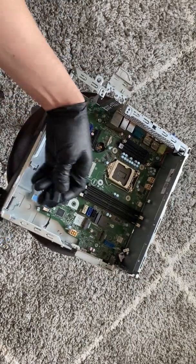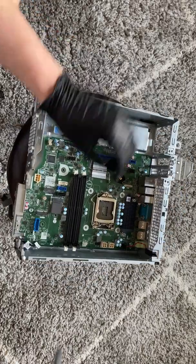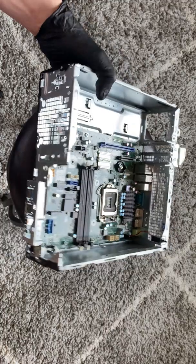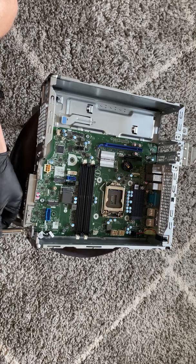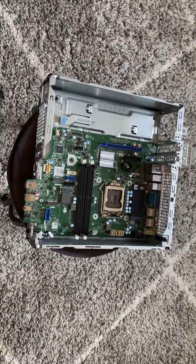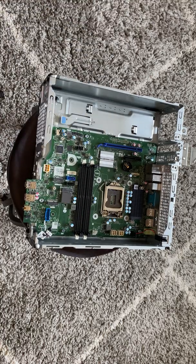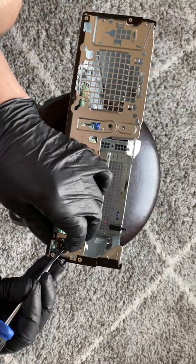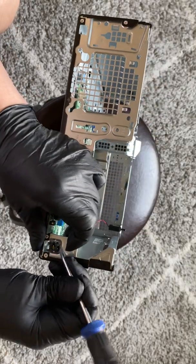I'm going to remove the internal speaker — it comes out like this. The power switch is going to be here in the corner. You take the flathead screwdriver and remove it — it's held by two clips here on the top and the bottom.